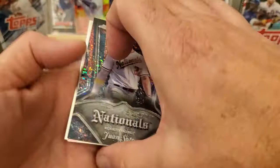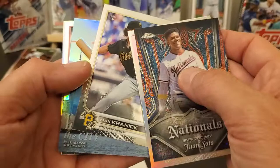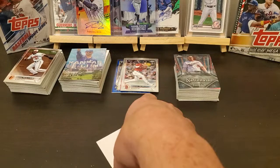Let's look these two over. Juan Soto, Nationals — I still don't know what these are called. P9, we'll have to look. Shohei Ohtani. Last one's Pete Alonso, part of the city set. Yep, Kyle Lewis sepia — the second sepia was the very last card.